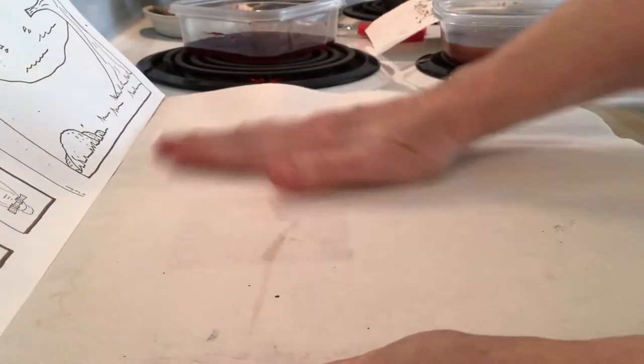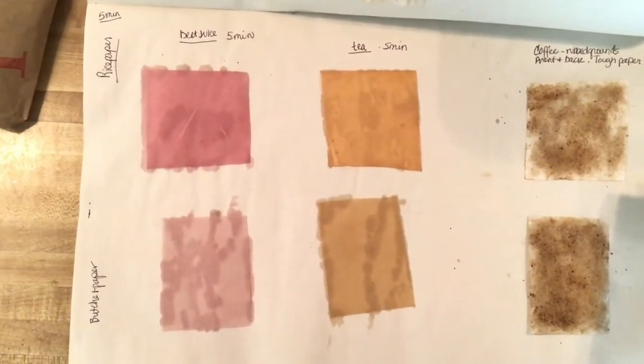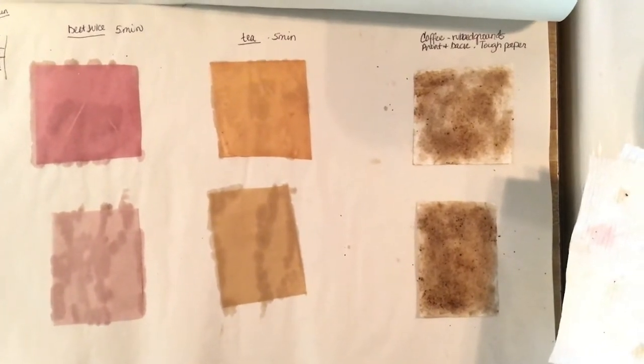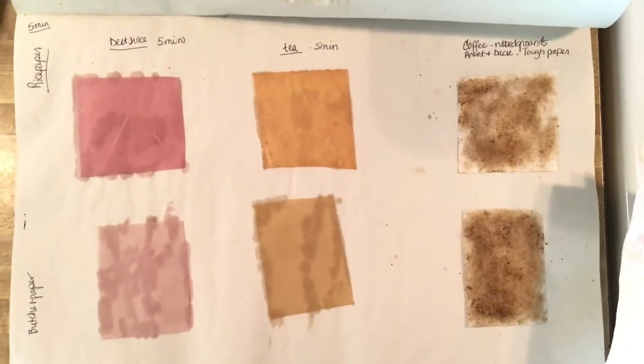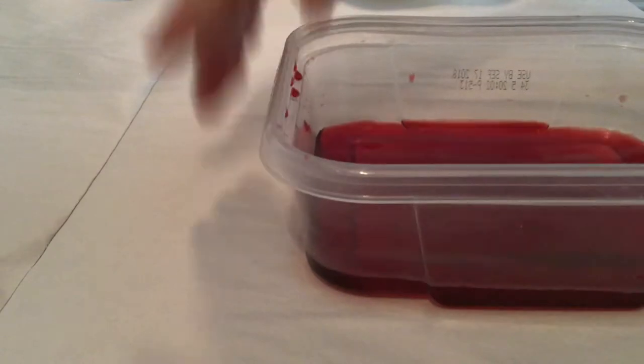Once you have your paper on your blotter paper, make sure that you press down the top sheet just to give it a good drying. I'm holding the camera to give you a better look from above at what the paper's going to look like — we've put it in the beet juice for five minutes, the tea for five minutes, and then rubbed the coffee grounds. Now I've opened up my blotter paper to a dryer sheet. You want to make sure that you put at least two to three pages of blotter paper between your wet paper layers.